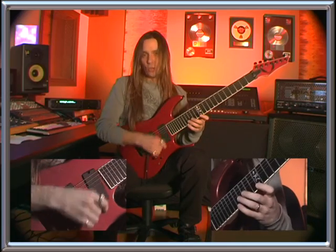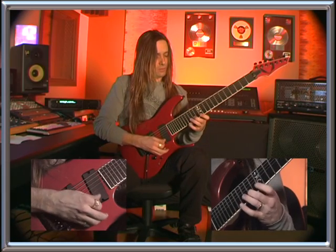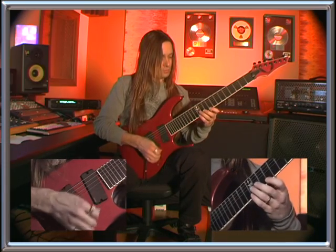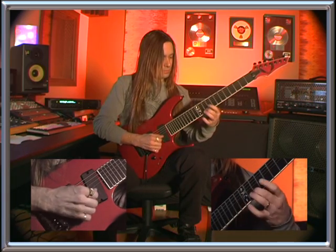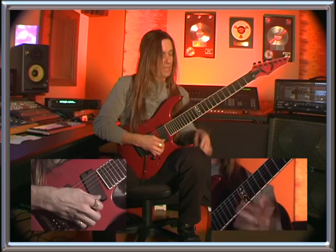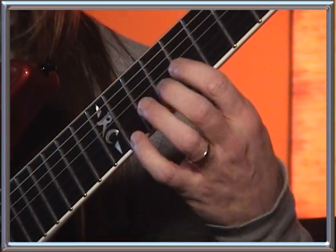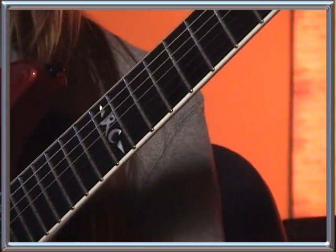We're adding in another note from the C-sharp minor arpeggio, which is just the sixth, or flat sixth. Then we're going to go to an A major arpeggio. On this one we also add in the major sixth. And then we're going to go to G-sharp major, and the additional note we're going to add in on this is the flat sixth. And then back to C-sharp minor.